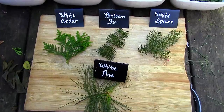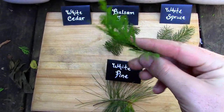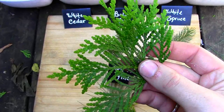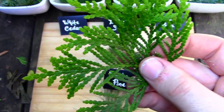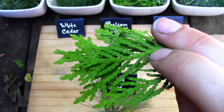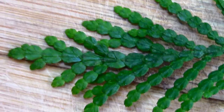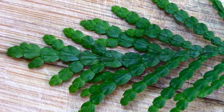Next, let's look at the needles, which is what I'll be making the tea from. As you can see, white cedar needles can't really be considered needles at all. They're really a hybrid — not quite needles, but not quite leaves either. However, for the sake of this episode, I'll refer to them as needles. Notice how the cedar needles are made up of many scale-like sections that branch out from each other.